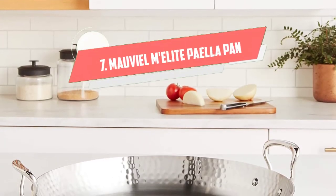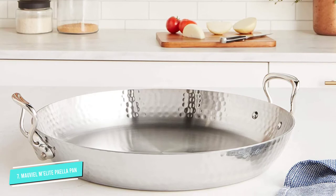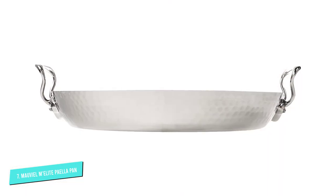Number 7: Mavial Melite Paella Pan. If you are looking for the best overall, I recommend the Mavial Melite because it is very functional and easy to use and clean.